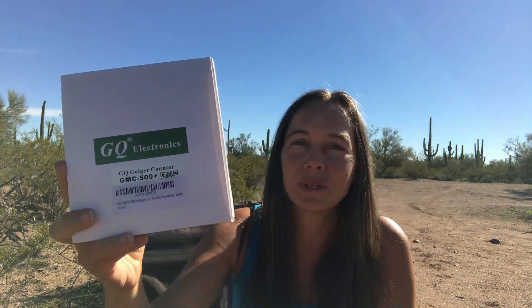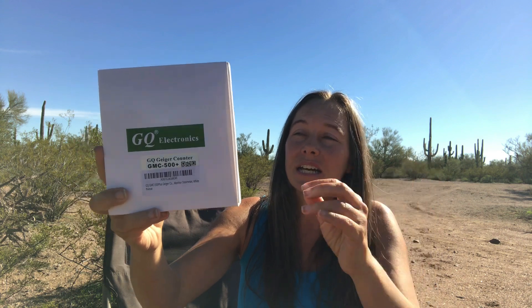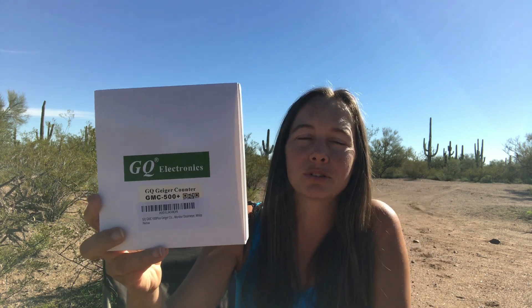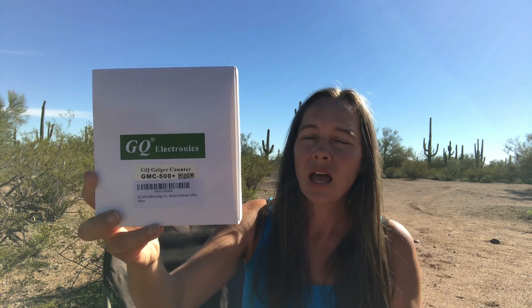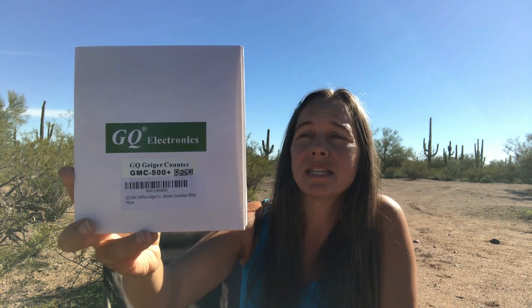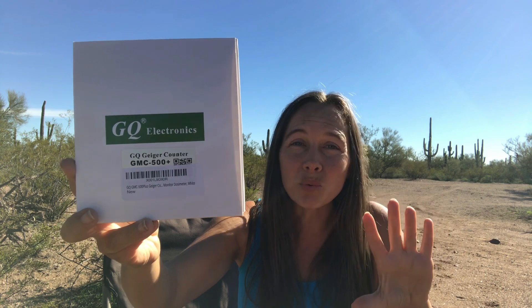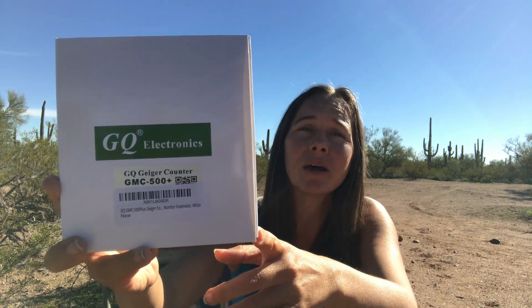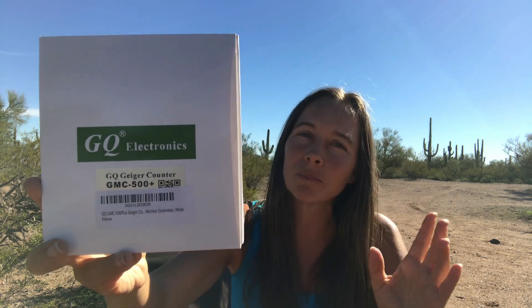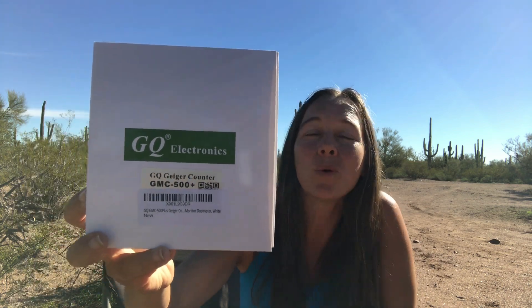Now if you're just getting into this and you're thinking about getting something like a Geiger counter, you're going to encounter a lot of different Geiger counters and radiation-style detectors out there. They vary on a wide scale — from low-end, really cheap ones around a hundred dollars or so, all the way up to several hundred to the thousands for the more high-end Geiger counter and scintillator stuff. This one is in the lower to mid price range — I got it off Amazon for about $150.